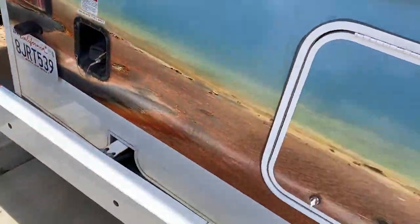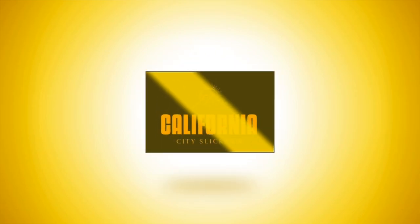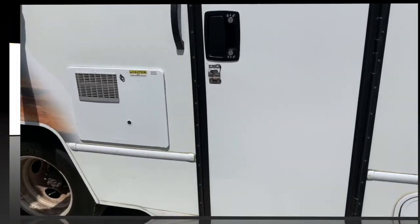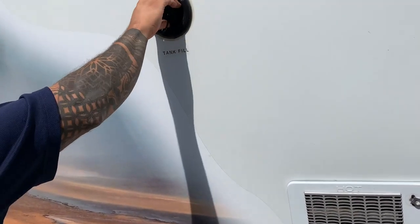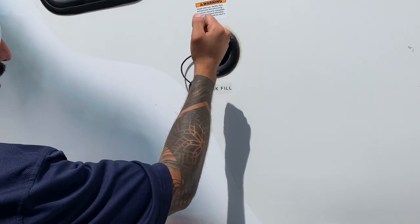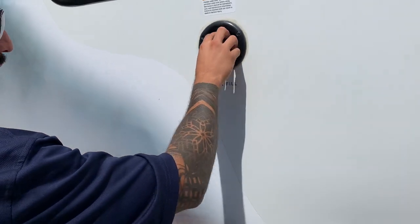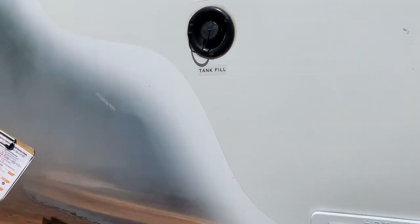So this is pretty much what you would depend on if you were dry camping. It's nothing special — this is the water you would use on your way to your RV site. All you have to do is stick your garden hose in there; once it's topped off it's going to start spilling water out. This is the water you use before you get to your destination — whether you need to wash your hands, take a quick shower, or use the restroom.